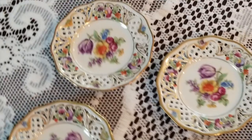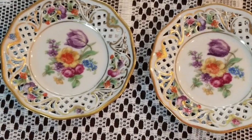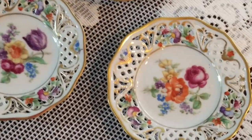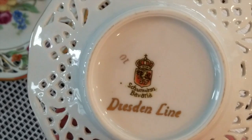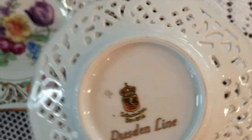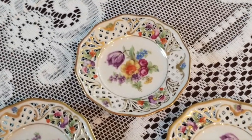So here they are up close. There's four of one design and one of the other. Each place setting would have one to hold an individual butter serving. As you can see here, we have our Schumann backstamp with Dresden line under it. Beautiful pieces, extremely rare, all in excellent condition.